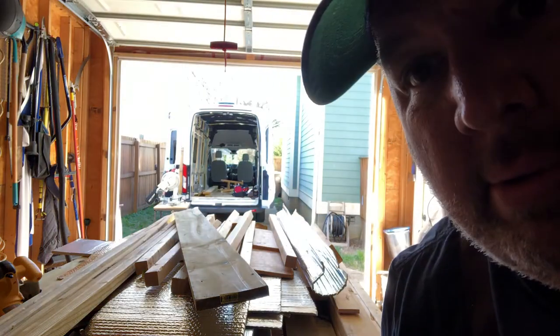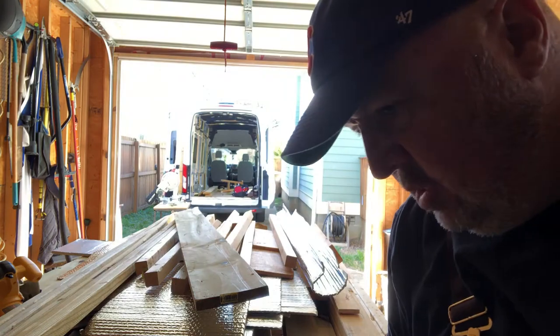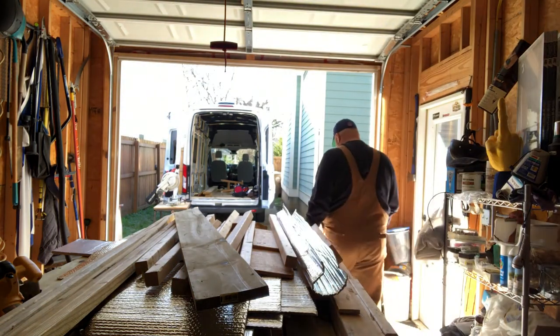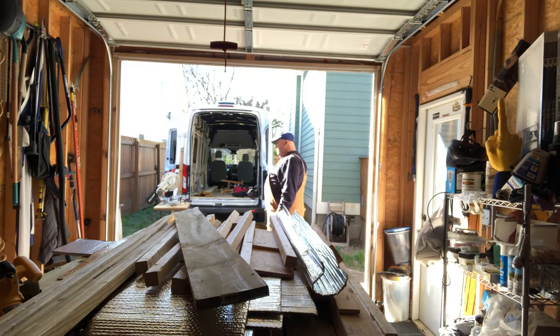Look at it outside — it's unbelievable, it's beautiful. Just got back from our weekly Lowe's run. I got wood from Lowe's. I always say Home Depot, but I mean Lowe's.